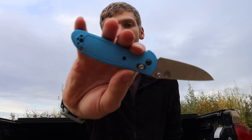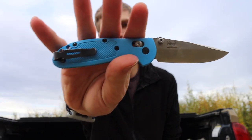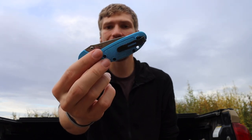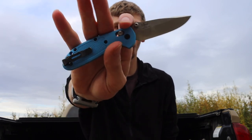Next I have the Benchmade 556 Mini Grip. This is an original in 154CM with a cyan blue handle. If I'm looking for something small, easy, and discreet to carry, the 556 usually makes the cut because it is definitely all of those things — a nice little easy blade to carry.